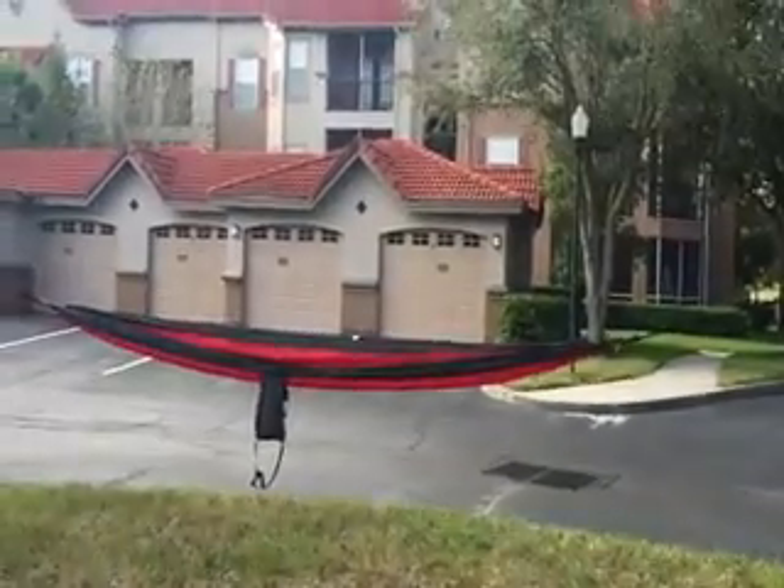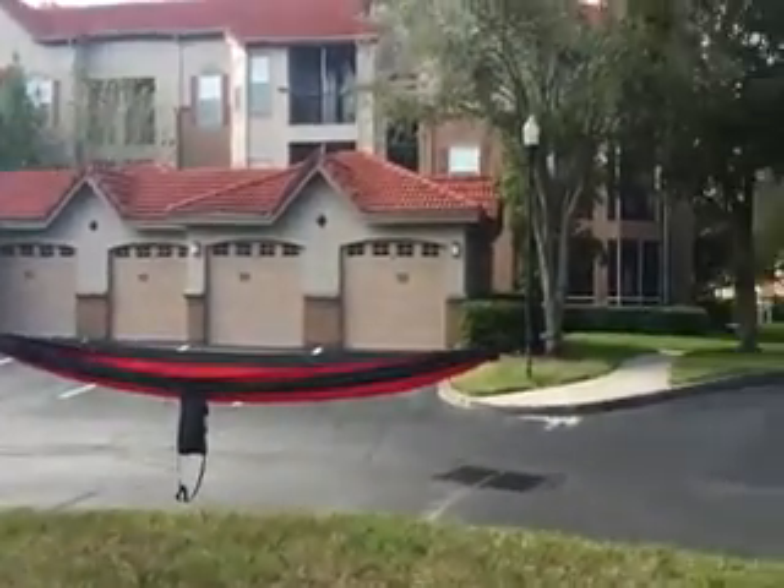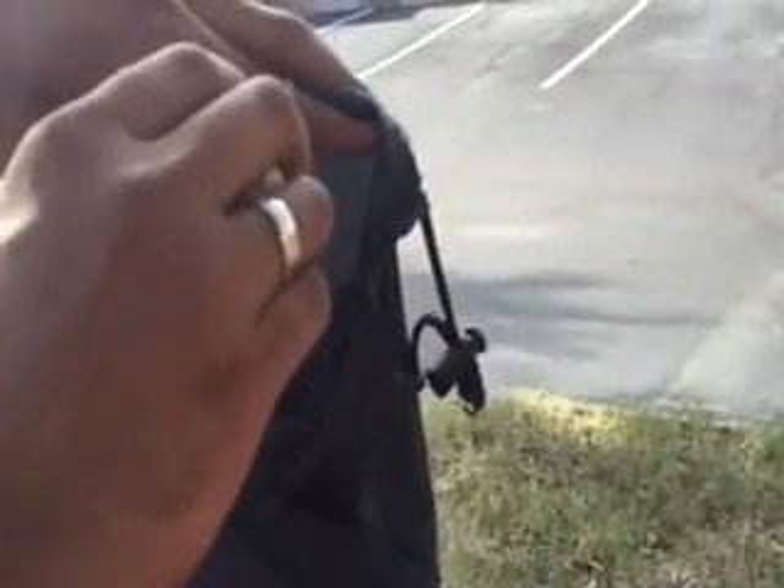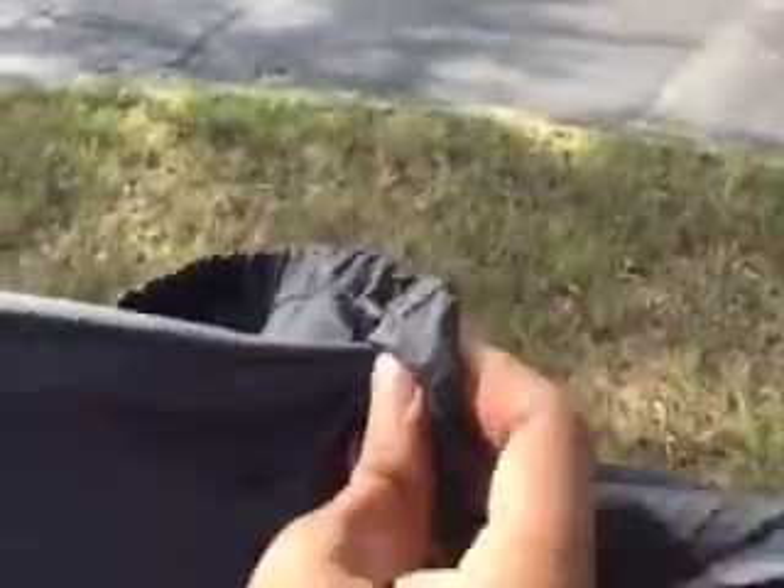That is how you hang a hammock. Once we hang the hammock, we can use this pouch as a pocket for putting in your mobile, earphones, keys — yeah, whatever you want.